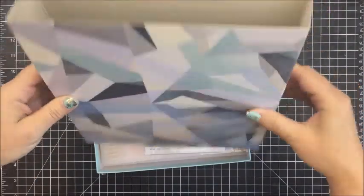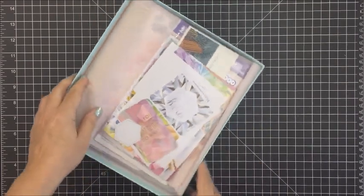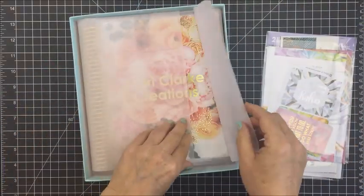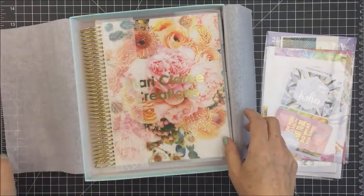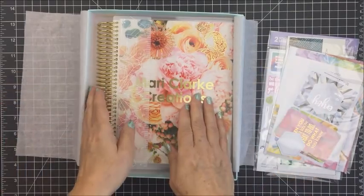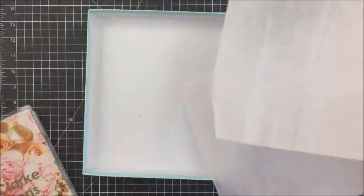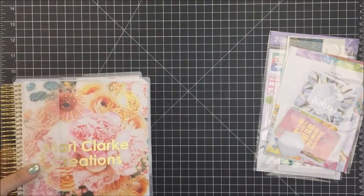The Erin Condren planners have a theme each year and this year it's this Kaleidoscope theme. I didn't get the cover of my planner in that Kaleidoscope pattern because I had the opportunity to choose this really gorgeous cover that has peonies on it. I'm a huge fan of peonies and I just love this. I thought that the gold would look so pretty with the pinks and the orange tones on the cover.